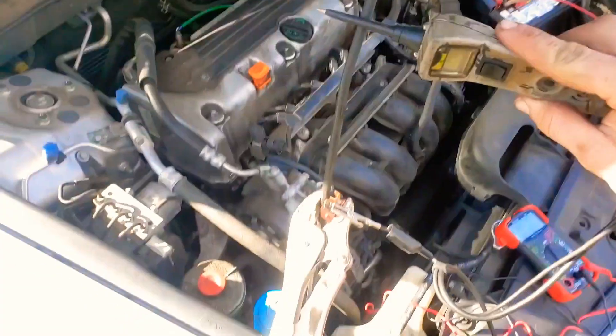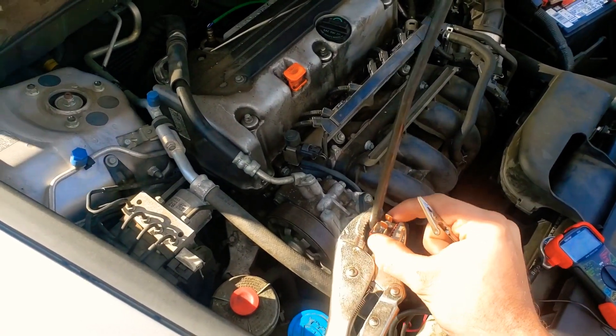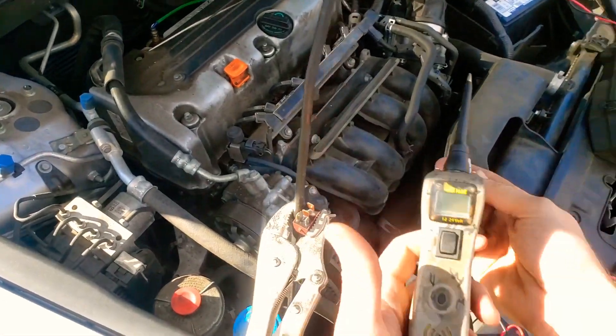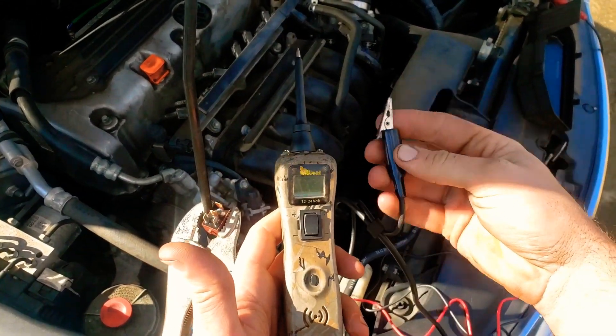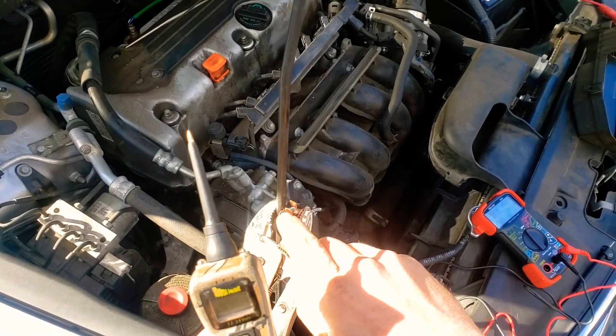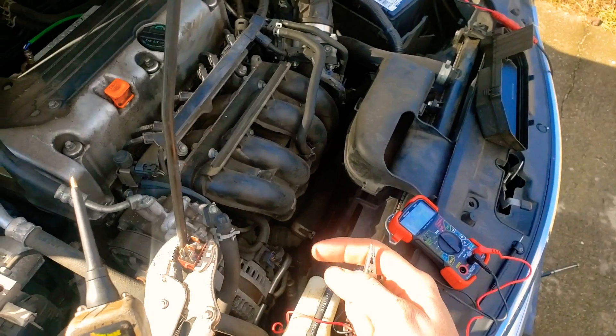We got your hood prop right here and we got your relay. You're gonna need this because you don't have like eight hands. This is a power probe, and on your power probe you'll have an always-negative. These two right here — now you're gonna want to look at the diagram on your relay.